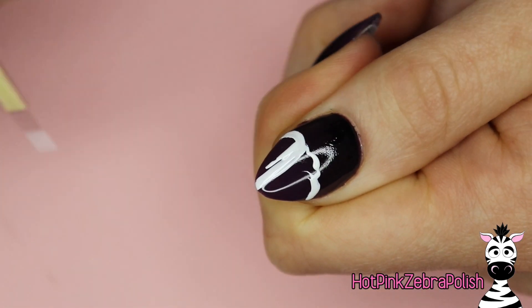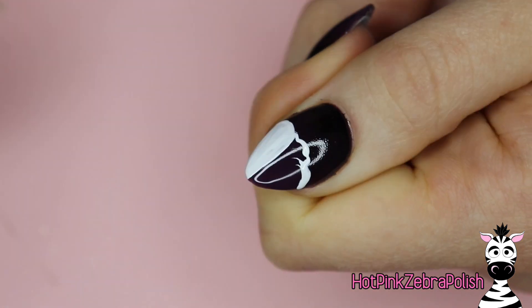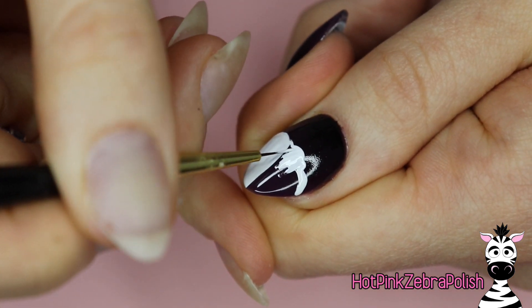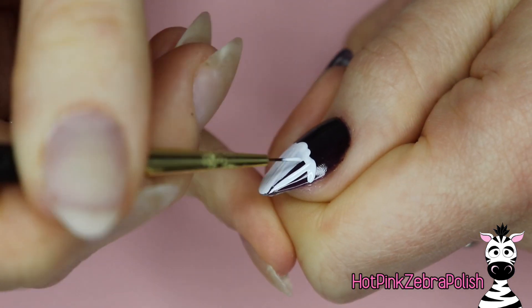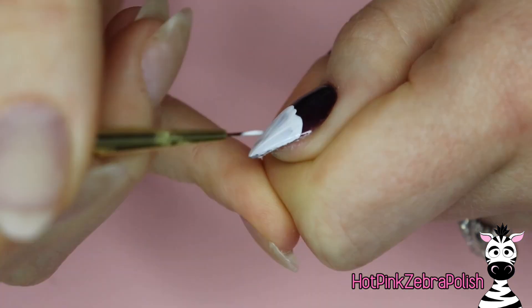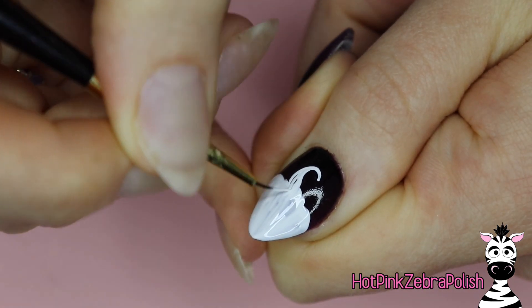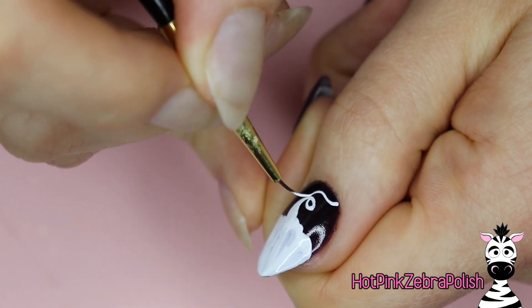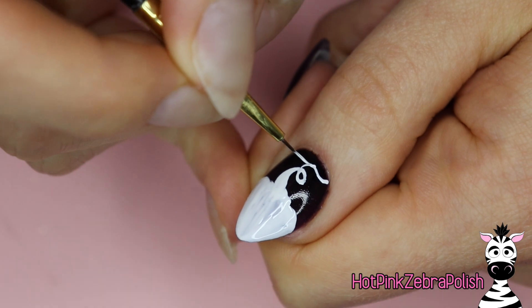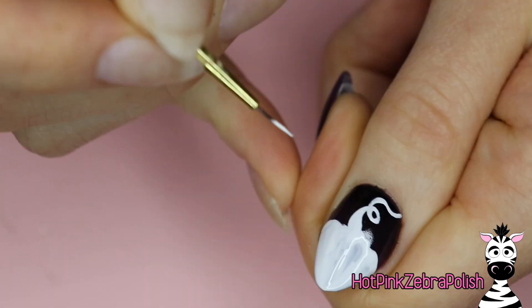Now with white gel paint I'm going to go ahead and paint my pumpkin base. Because I want these neons to show up as super neon, I'm going to paint all of the design to start out with this white base. The white gel paint does a great job of creating a nice smooth color in one coat, so I don't have to do two or three coats. With a white gel polish you'd probably need a couple of coats before the background color was really blocked out and you had that nice smooth white base.